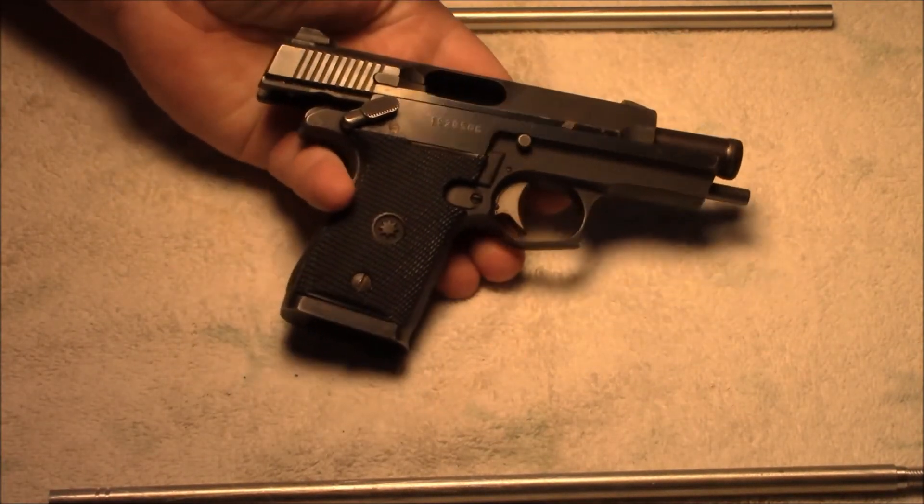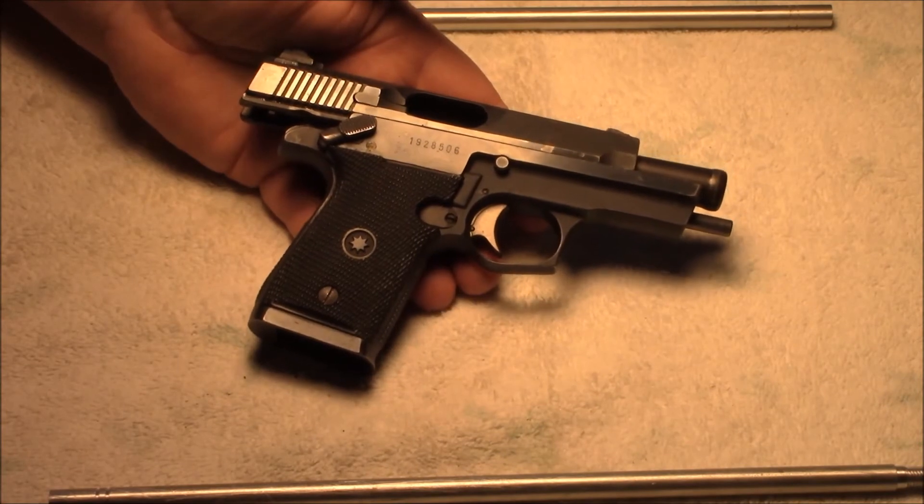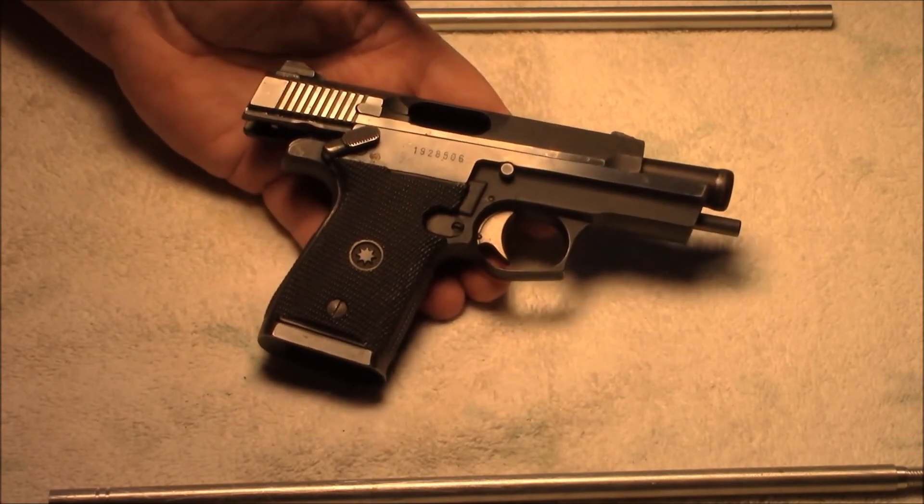This is a terrific little gun. Please do not buy them — keep the prices low. I want another one.